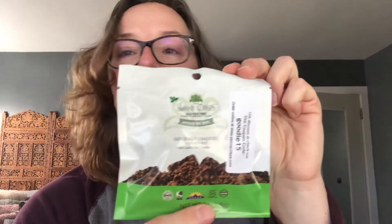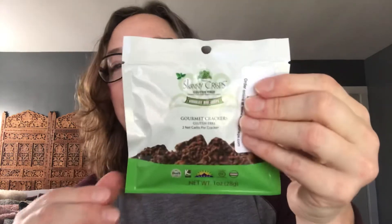Our next item is Skinny Crisps — gluten-free gourmet crackers baked in Boulder, Colorado. Chocolate mint crisps — yay! This is like my favorite combination of flavors, and bonus points because my husband and child don't like mint chocolate, so these are all mine! Gourmet crackers, gluten-free, two net carbs per cracker. It just doesn't get any better than that. Thank you for that, Daily Goodie Box!